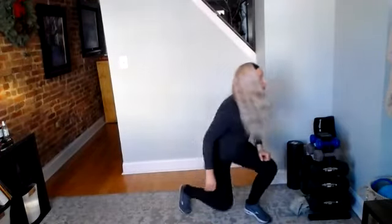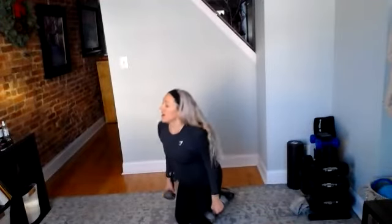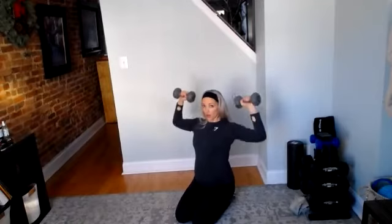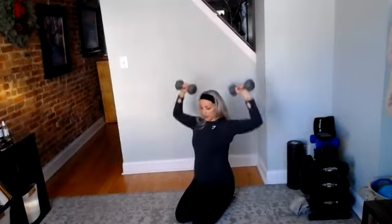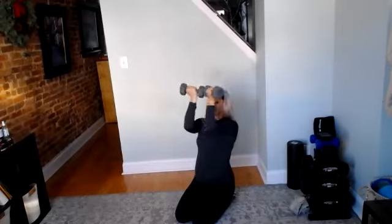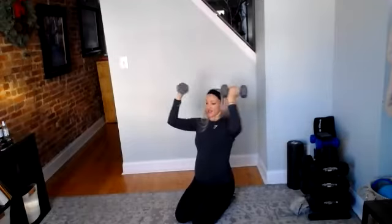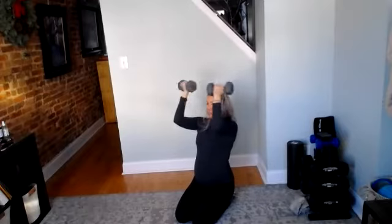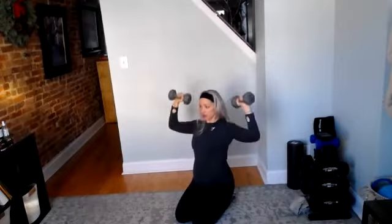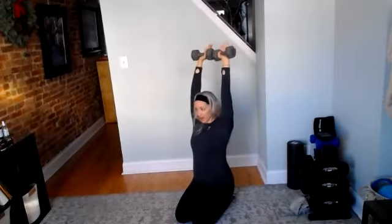Set those down. Grab a set of weights for Arnold press. Hands facing your face, elbows lifted. Three, two, and go. Elbows stay shoulder height the whole time. Bring it in, open, press. Good work. After this, we go back to a classic overhead press. I told you, you don't want to go too heavy on the shoulders today because we're doing a lot of them. Good work. 10 seconds. Give your shoulders a little rest. Then we're going to go to our classic military press.